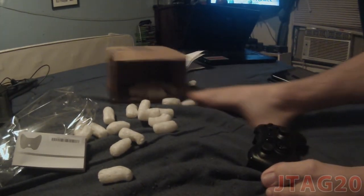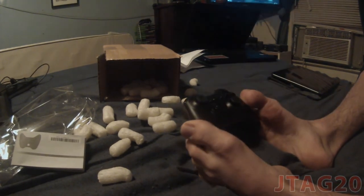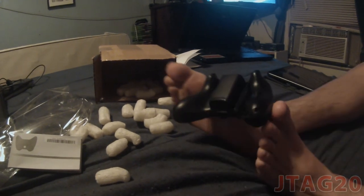Now to the controller — it's stealth black, expert buttons and everything, guide button and everything. Everything is black. I didn't get any extra things.